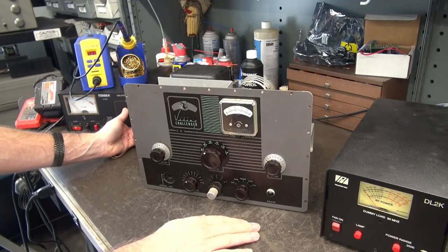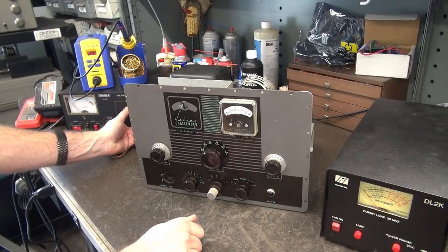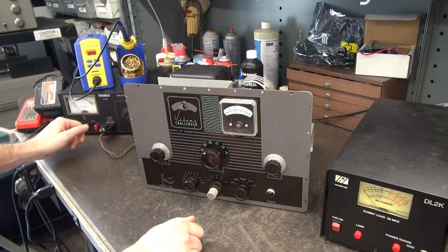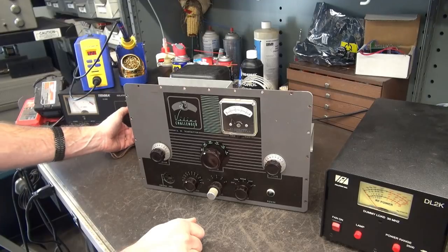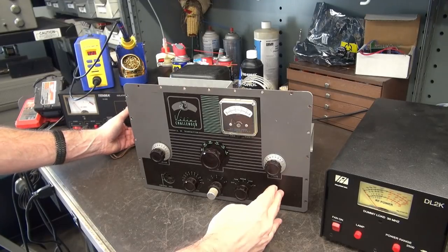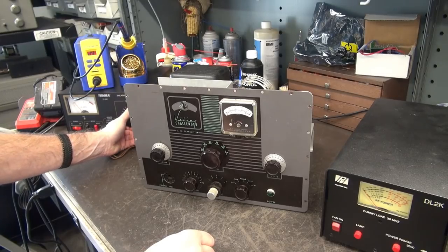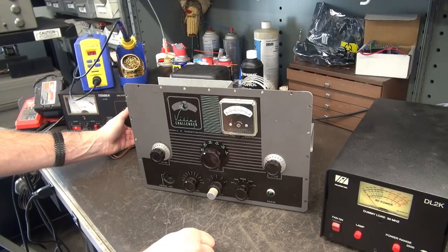I've got the transmitter in tune position. I'm going to bring up the variac slowly — watch the current. So far I'm sitting at about a quarter amp at 50 volts input. Current's holding steady — that's a good sign. Up to about a half amp. So far so good.